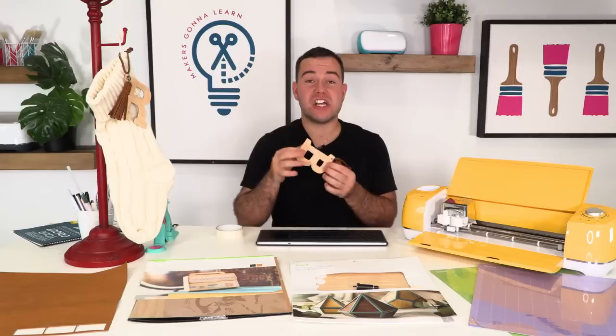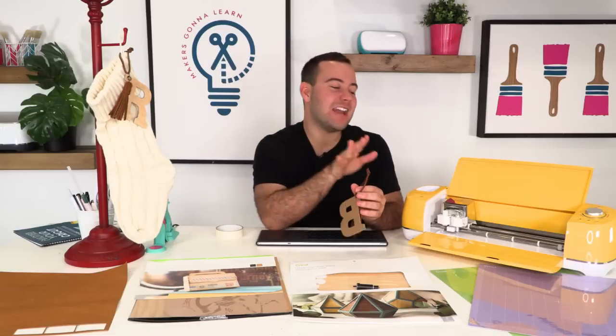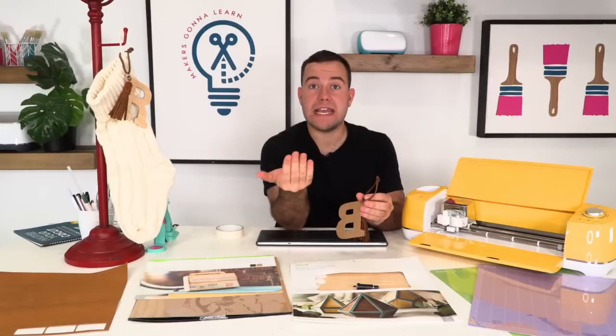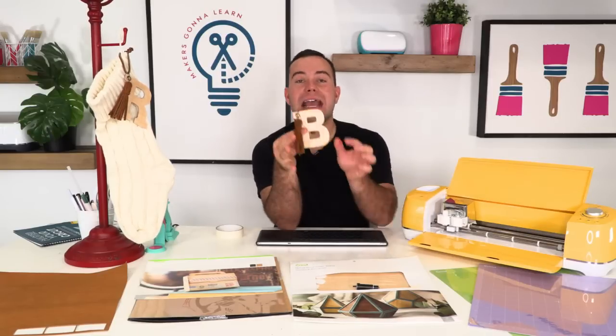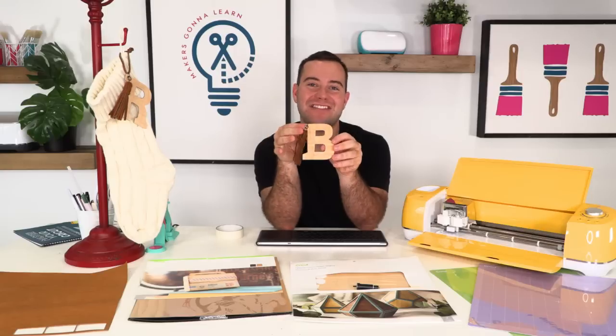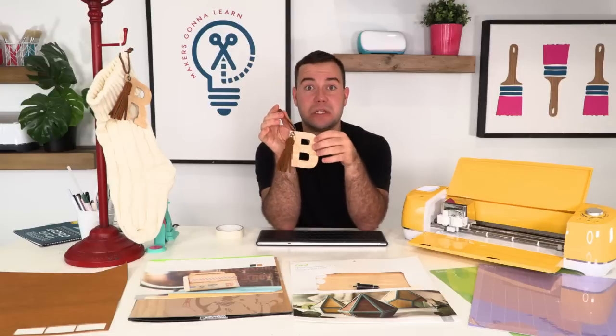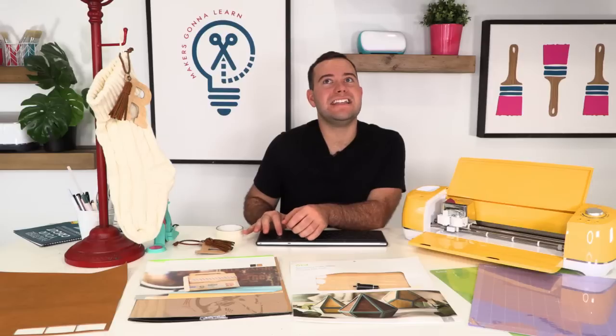Great question — the difference between veneer and chipboard: veneer is very thin, where chipboard is thick. Veneer can be cut with the deep point blade in your Explore or Maker. What we're doing today is layering — you use the craft board or chipboard as your base and add the veneer on top, so it's super durable. One awesome thing about veneer: if you get the natural color, you can actually stain it or paint it, though we love leaving it natural for the wood look.